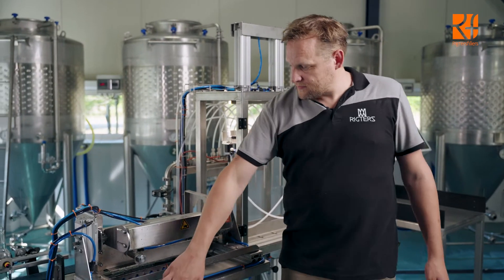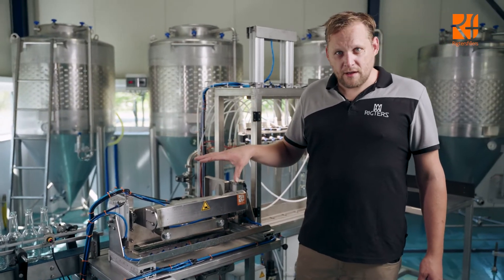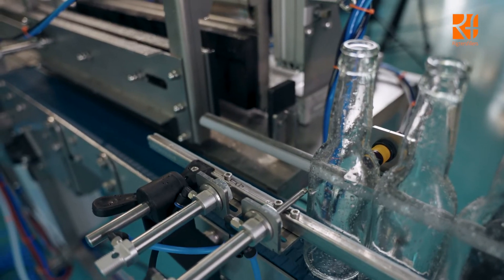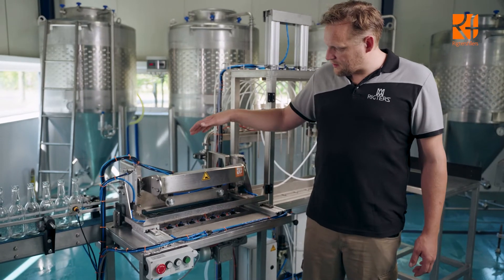Let's show how it works. First of all, start the belt. We can run this in fully auto mode or in manual mode. Now I'm starting it in manual mode — first it loads the bottles.